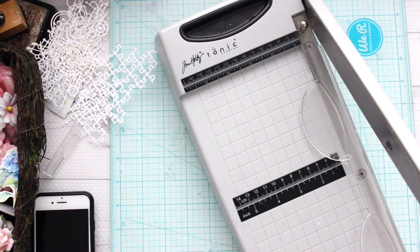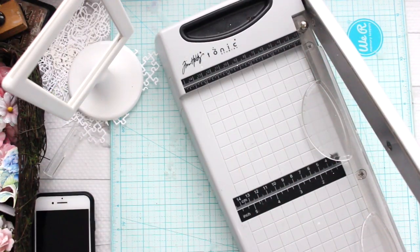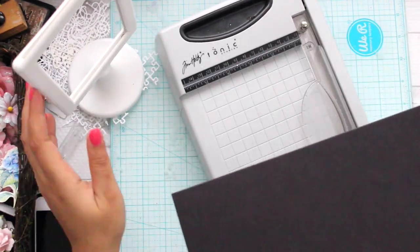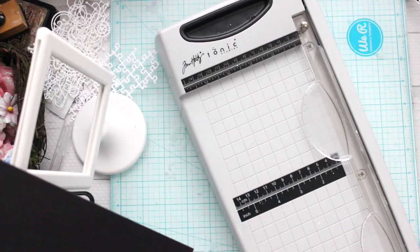Hi guys! I hope all of you are doing great. This is Malika here from Evita DIY with my new project for Dress My Craft, and today we're going to make a hanging mini album. This is a very interesting project and I got this idea a long time back — probably three or four years back — and I never got time to execute it.